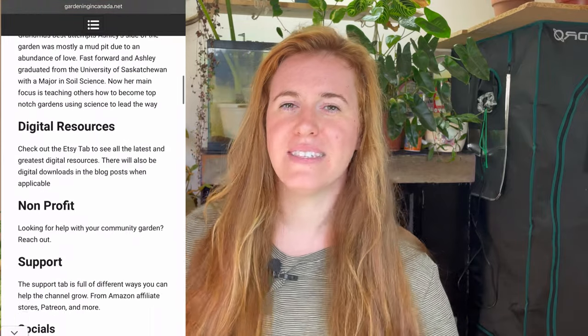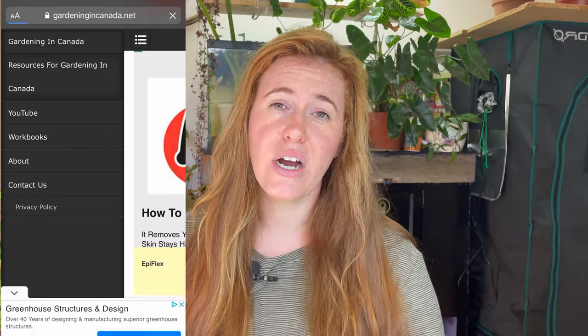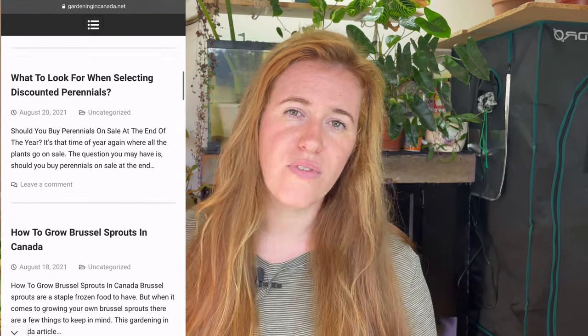I did do an article way back on fish emulsion on the website gardeningincanada.net, and this video will not be the same as that article. If you want a full scope on fish emulsion or want to learn more before using it, check out that article — I'll leave the link in the description. I also have some links to fish emulsion products that I agree with or have used myself.